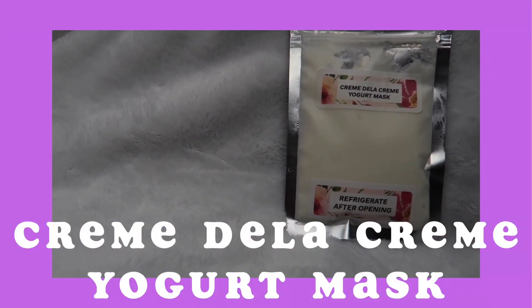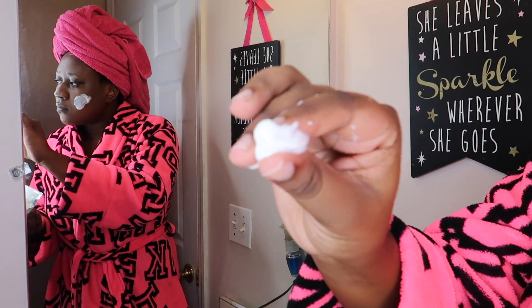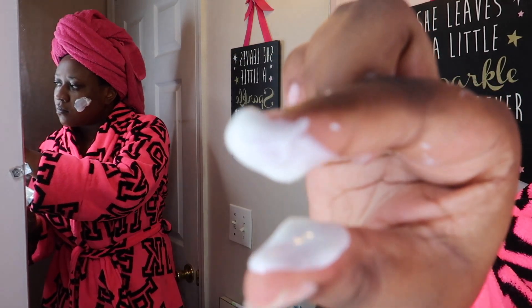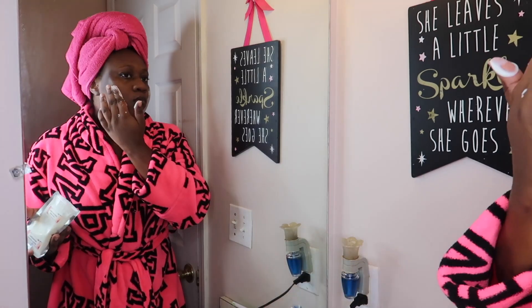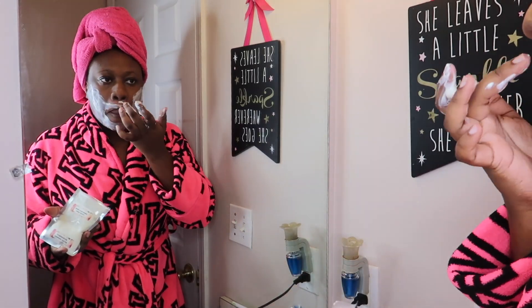Now we're going to be using the Creme de la Creme yogurt mask. Here's the consistency of the mask — it's very thick but not too thick. With this mask, all you do is apply using the applicator brush, which is recommended but not required. As you can see I'm using my hands, and you leave it on for about 10 to 15 minutes then wash it off. Here I am just applying the whole mask.